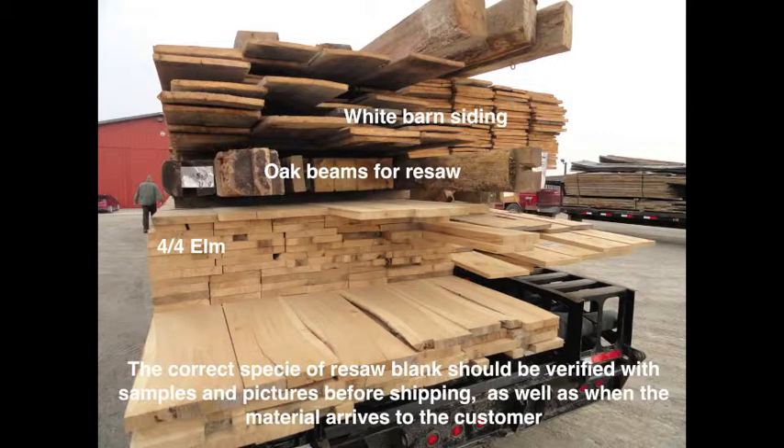The correct species of resaw blank should be verified with samples and pictures before shipping, as well as when the material arrives to the customer.